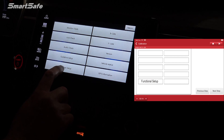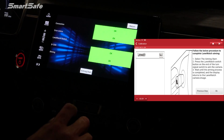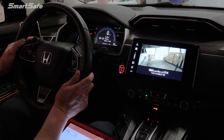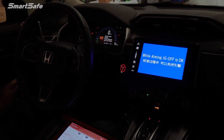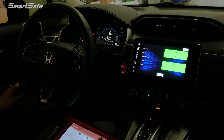Then we'll click on functional setup, then Lane Watch. There will be two steps here: we're going to press the aiming start button, and also activate the switch on the turn signal stalk for the Lane Watch camera. So I'll click aiming start and press on the lane watch button. Now it's going through its calibration step — and it looks like we have a successful calibration. Thank you for watching, and we'll see you at the next video.